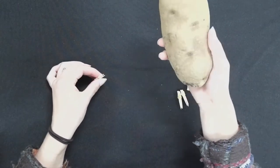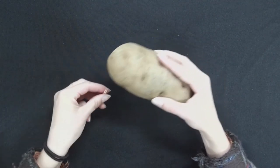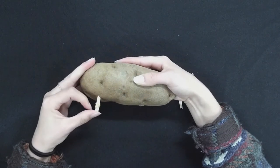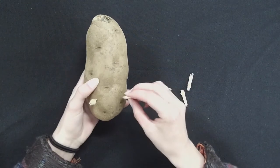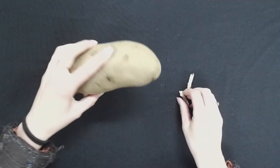Now we're going to take our potato and our toothpick bundles and we're going to create legs. So we're going to use the sharp end to stick into the potato. We have one leg, and it can be kind of tricky to make sure that it's balanced, but it's not a problem to take them out and put them back in if needed.